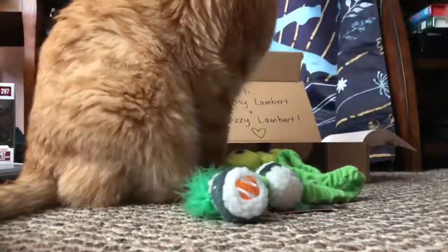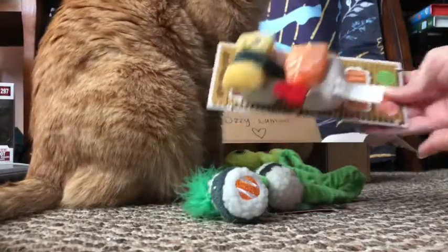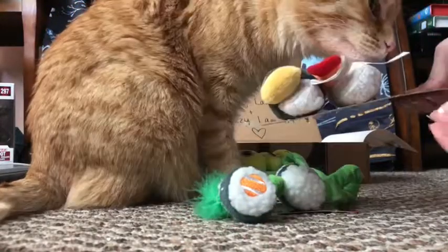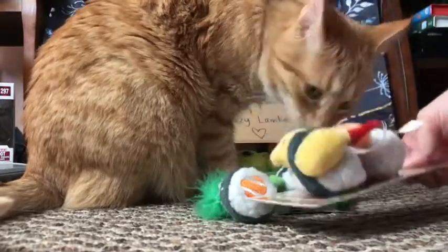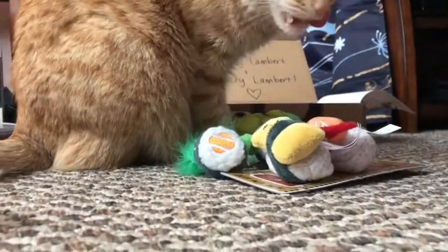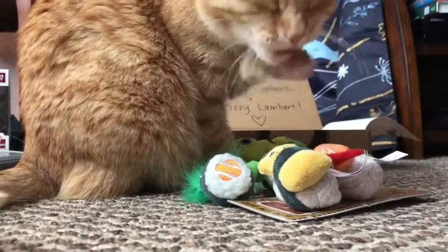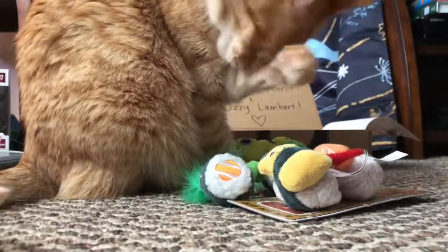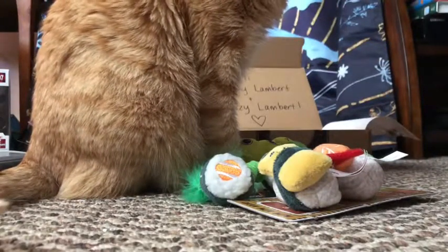We also have some really cute sushi roll toys — little sushi rolls, nom nom! I'm guessing there's catnip in these toys, there's gotta be. He loves to smell them and he likes to rub up against them. He's not as active today as he normally is, and we think that's because he knows something's different in his household. He'll get over it quicker than we will.